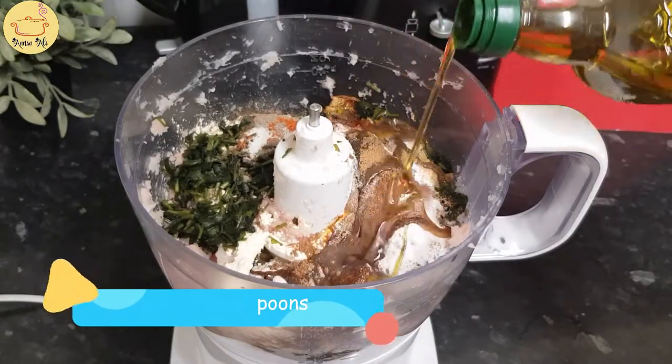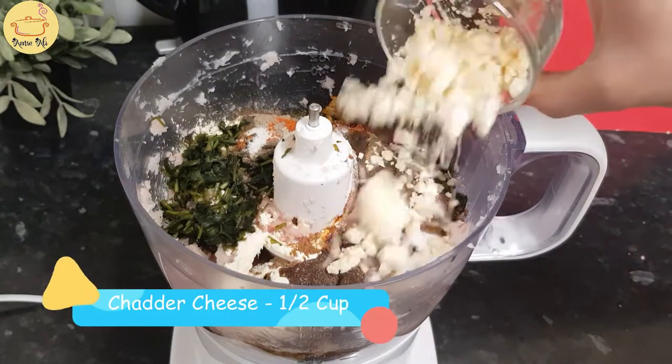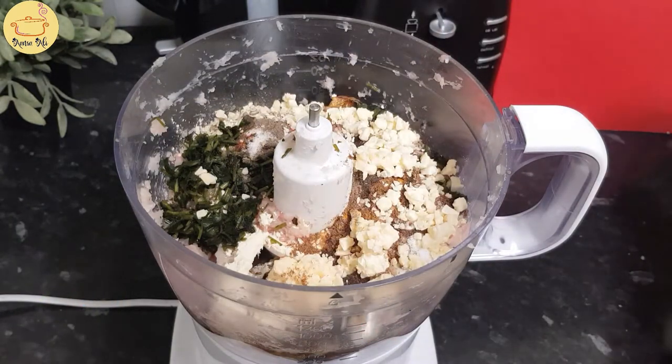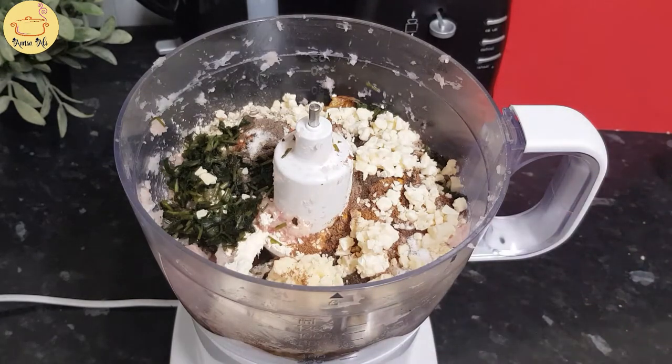Finally, oil two tablespoons - I am taking olive oil, you can add vegetable oil as well. Cheddar cheese half cup. Cheese is totally optional - if you want to omit it you can totally remove the cheese from the recipe, but this gives a very unique cheesy flavor to the kebabs.